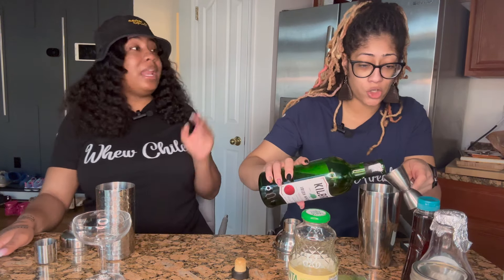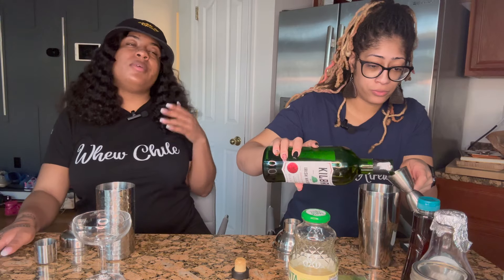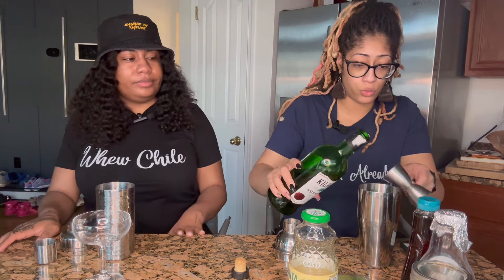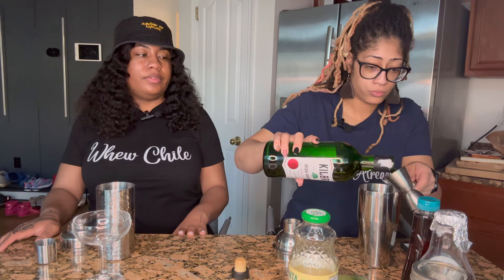It's three ounces of this. I said what I said - I'm not even mad at it. And we have a different sort... that's uno, dos...